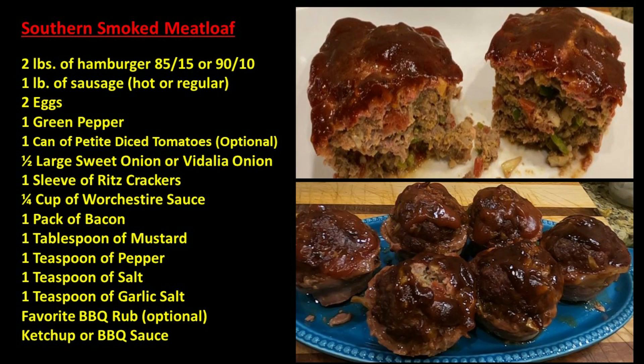As promised, here's the Southern Smoked Meatloaf recipe right here on screen. I'm not going to go over every little thing — you can pause your screen and take a snapshot of this. I hope you enjoy it. If there are certain things you don't like, just substitute them out: if you like jalapeños, substitute those for green peppers; use red peppers instead of green, or take the onions out. Just have fun with it and enjoy. Thank you for watching and subscribe.